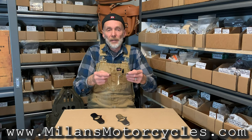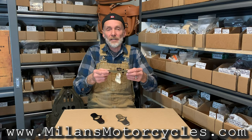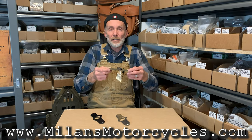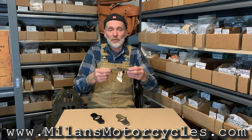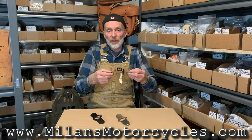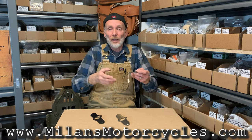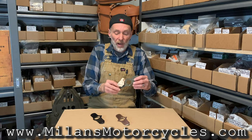From 1937 to 1945 it fit the 61 cubic inch, 74 cubic inch, and 80. And 1940 to 1957 it also fit the 45 models. It might have been on other models too — I don't want to speculate on that. These are just some information I found.